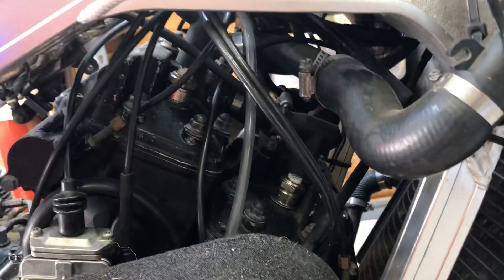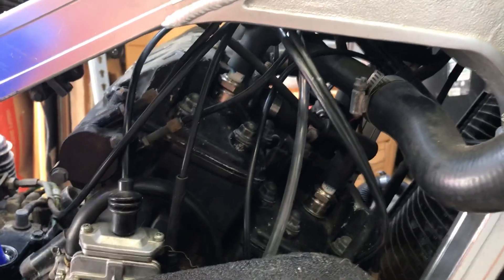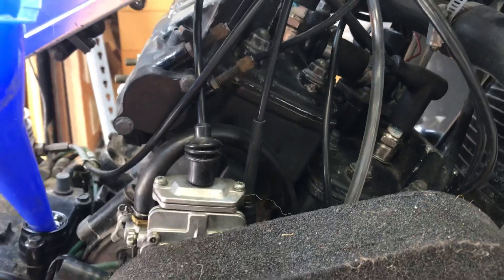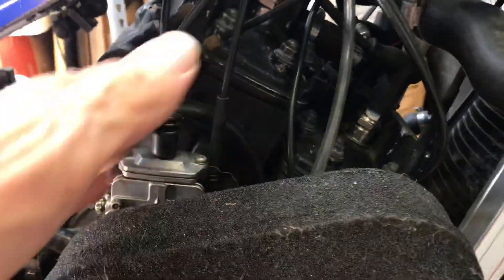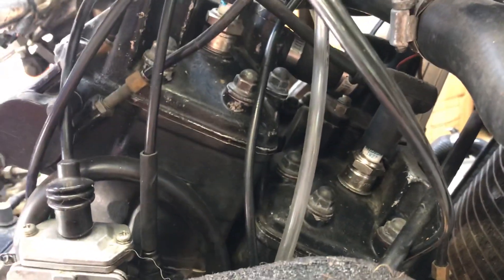RG500s are very interesting engines. One of the features of this two-stroke engine is that it does a very unusual thing: it uses the transmission oil to lubricate the inner front crankshaft main bearings. The rear crankshaft bearings get all their lubrication from the two-stroke oil like normal in two-strokes, but the RG500 and 400 front crankshaft inner main bearings get their lubrication from the same oil as the transmission.